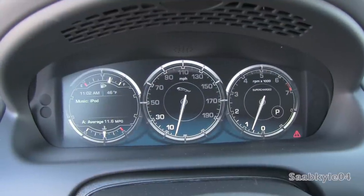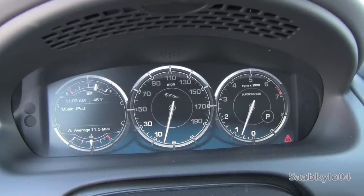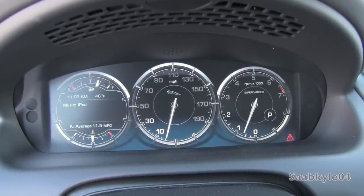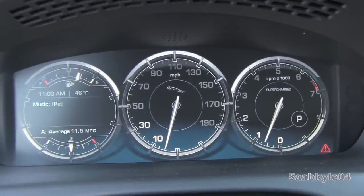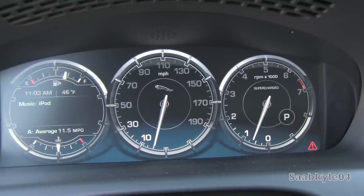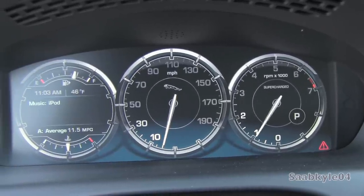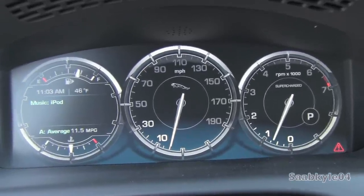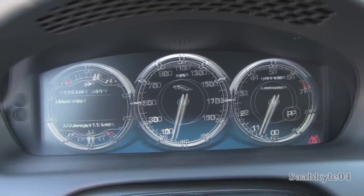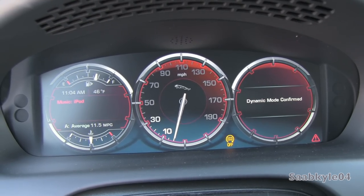One of the first things you notice about the XJ is its 12.3-inch thin-film transistor liquid crystal display. A number of manufacturers have started utilizing these digital displays for their customizability and ease of use. In the Jaguar, it gives a three-dimensional display of chrome-accented rings, with little lights that follow the needles of the speedometer and tachometer as they climb. You have the Jaguar logo in the middle of the speedometer, plus a supercharged indicator on the tachometer. When in dynamic mode, the driving dynamics controller changes from blue to backlit red.